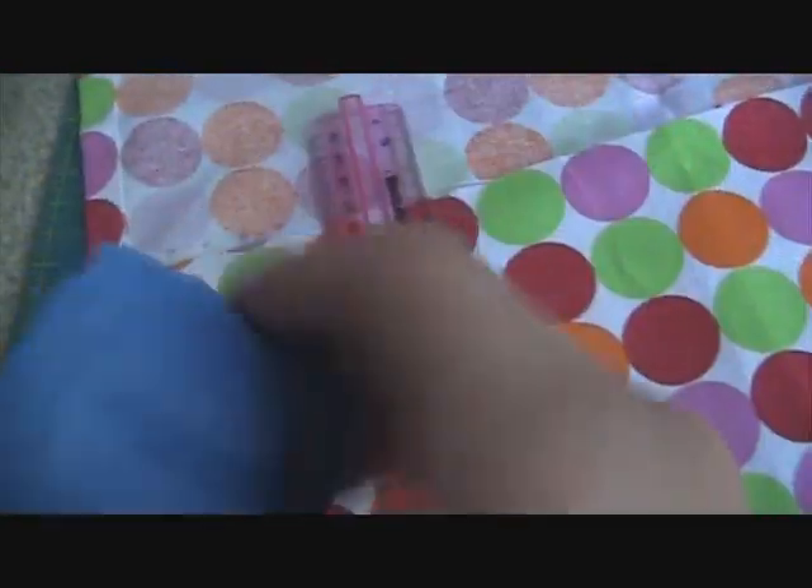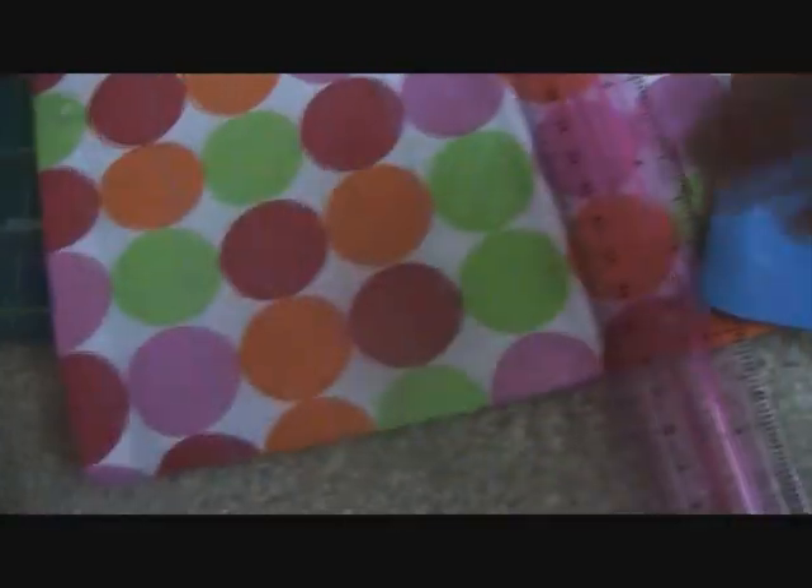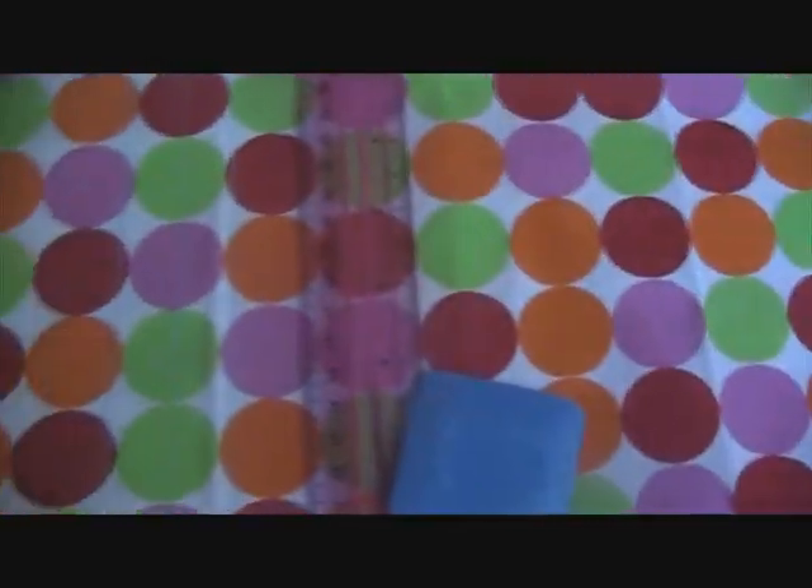Pin the sides right there, then sew up the sides — you can either hand sew it or use a sewing machine. I used a sewing machine, but you can also hand sew it with a needle and thread. Then take your fabric chalk again, estimate the size of a brush, and mark off the slot sizes. I used a colorful napkin so I could show you guys clearly what I'm doing. After you have all the marks, sew up where the marks are.